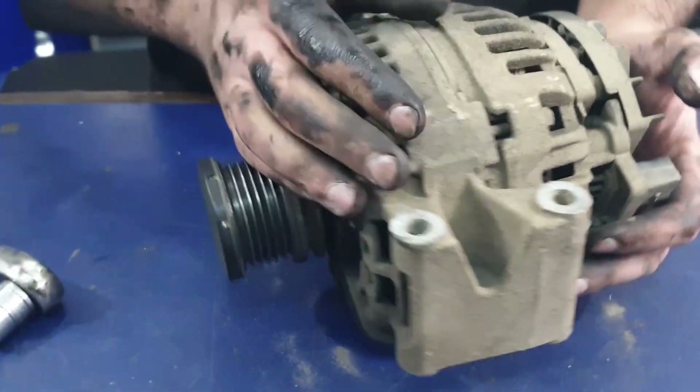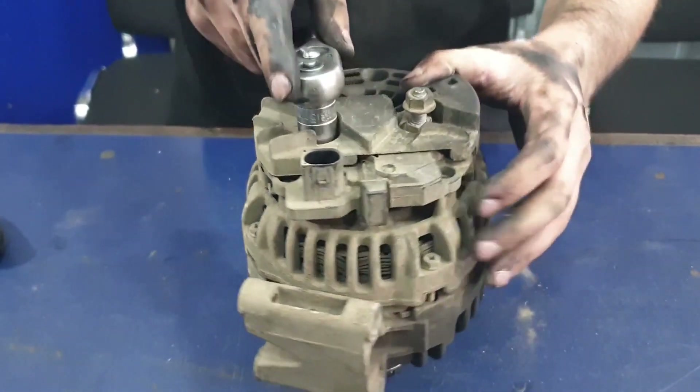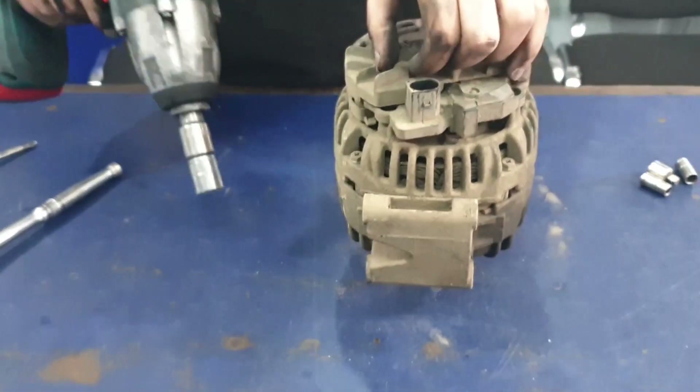The first thing you want to do is make sure the pulley is fine. You can do that by twisting it and turning it back slightly while you're doing it, so that you can check the clutch mechanism on it. Mercedes Sprinter alternators are common for the pulley problem.